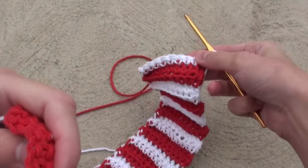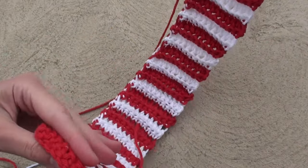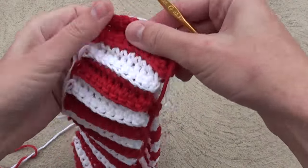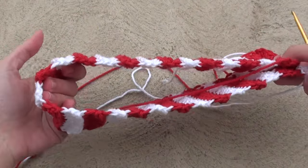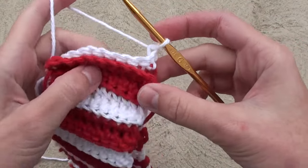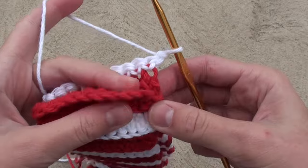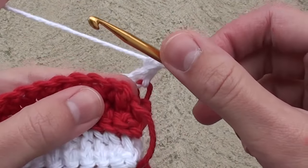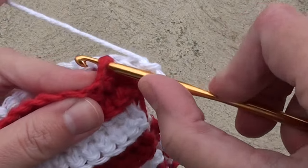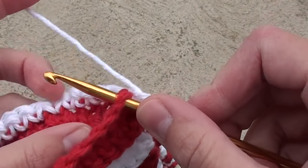Do a total of 55 rows, and I will show you a trick to doing that 56th row. After you finish your 55th row, chain 1, then lay out your striped band and make sure it doesn't get twisted. Put the red first row you worked on in front of you, and the white row with your crochet hook behind the red one.